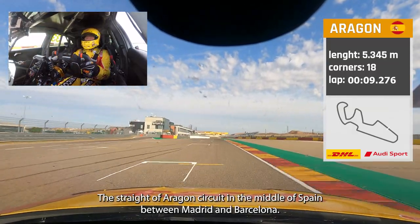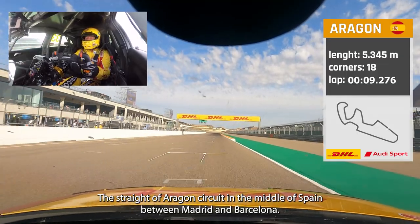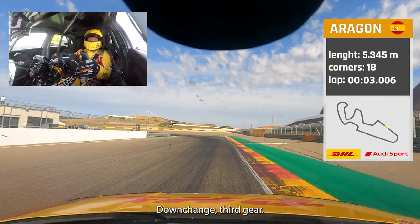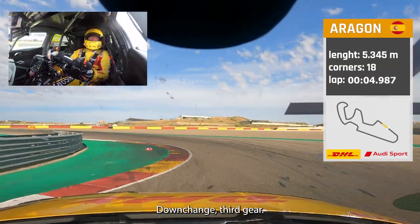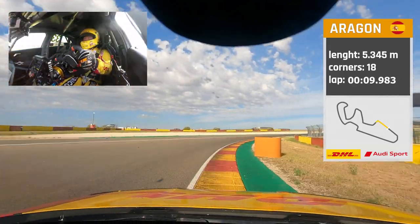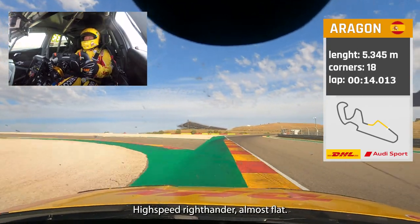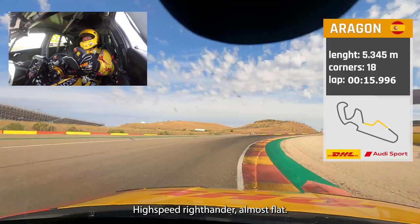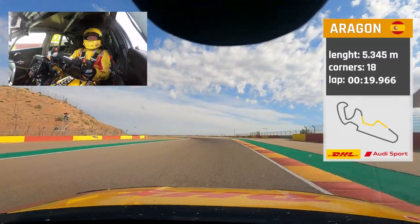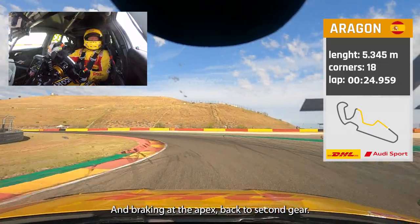The Motorland Aragón circuit in the middle of Spain between Madrid and Barcelona. Up to the first corner, down to third gear, nice on the exit. All the way, keeping the swing in the car through the high-speed right-hander — almost flat — with a light oversteer on the inside, braking at the apex, back to second gear.